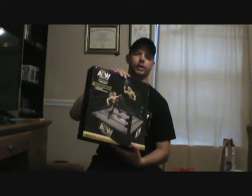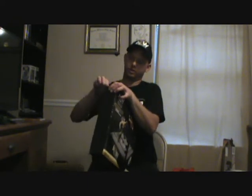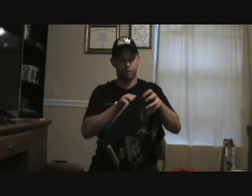Yeah guys, the AEW action ring — I'm going to open it up right now. I don't need a knife or anything. I have a good spot for it too, so yeah, I'm opening it up. It's almost like Christmas. You have this here — you have the ring right here, all these things that go with it. Here's the ring I guess, all this stuff here.